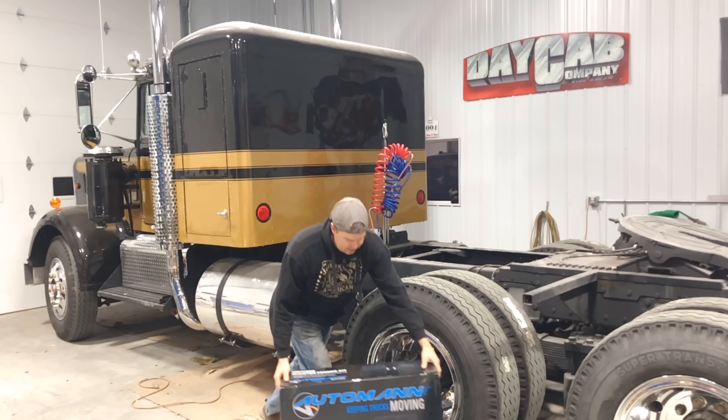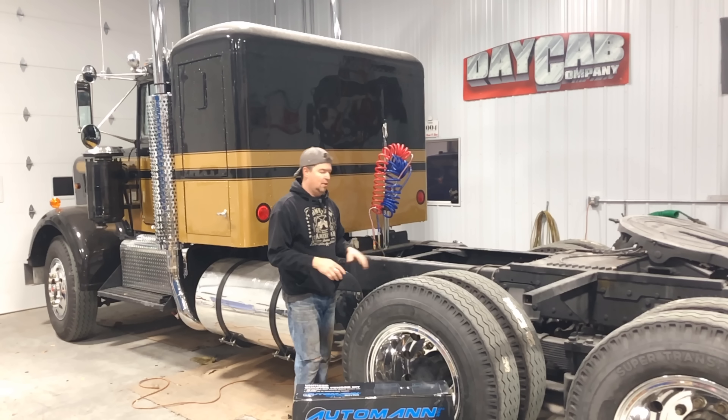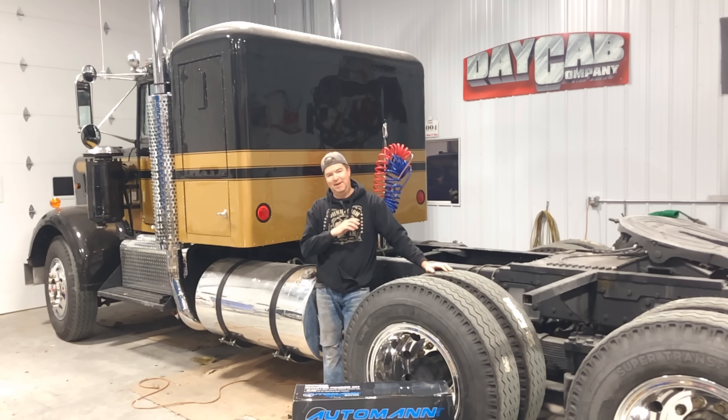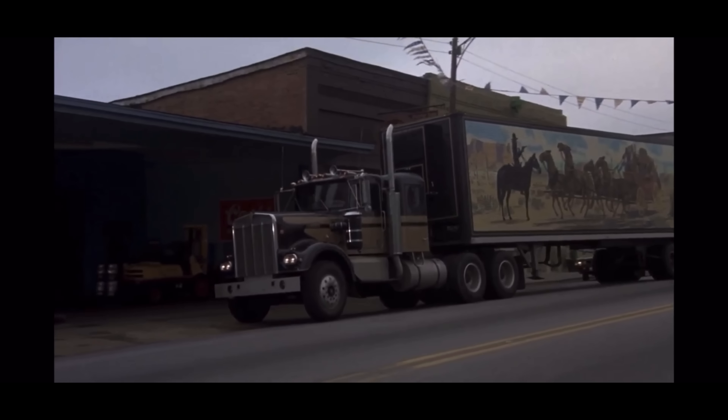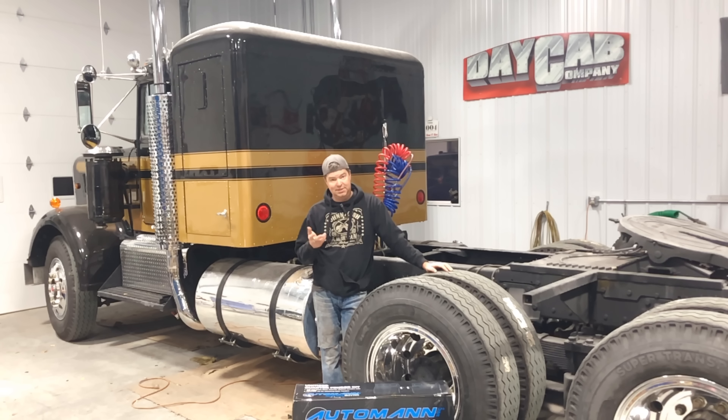Welcome back to Twin Stick Garage. This channel is all about me working on old trucks, looking at old trucks — basically all things trucks. The main project I've been working on this past few months has been the Smokey and the Bandit replica truck. This is a '79 Kenworth that I'm doing up in the spirit of the 1974 one used in the movie. After three years of grinding away on this truck, I actually got it out for its first drive last episode, and it was fantastic — albeit a short drive.